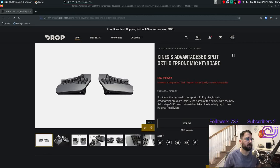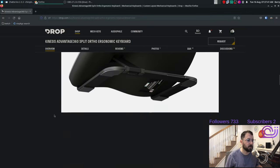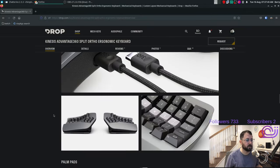I recently bought the Kinesis Advantage 360 ergonomic keyboard and I wanted to unbox it on stream. I've never done an unboxing video before so we'll see how it goes. This is the one I got — the SmartSet. I have the palm pads ordered but they're not here yet so I'm just waiting on those.